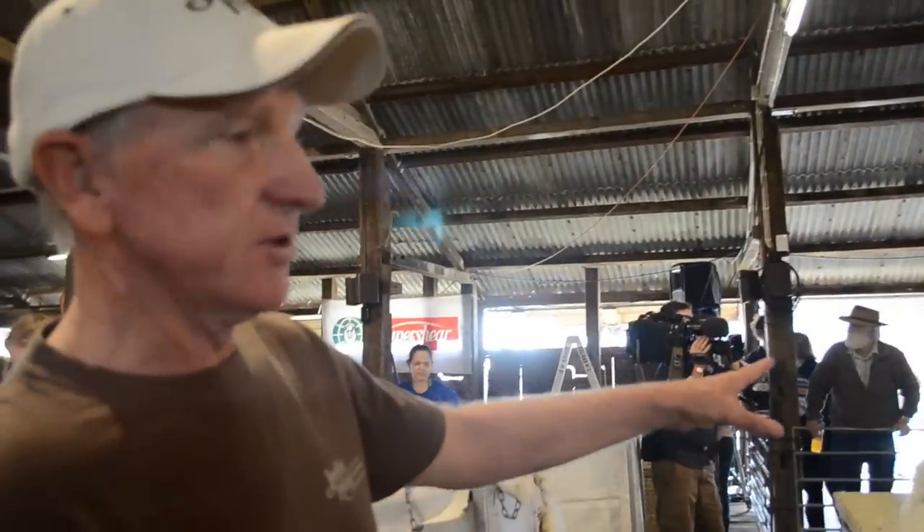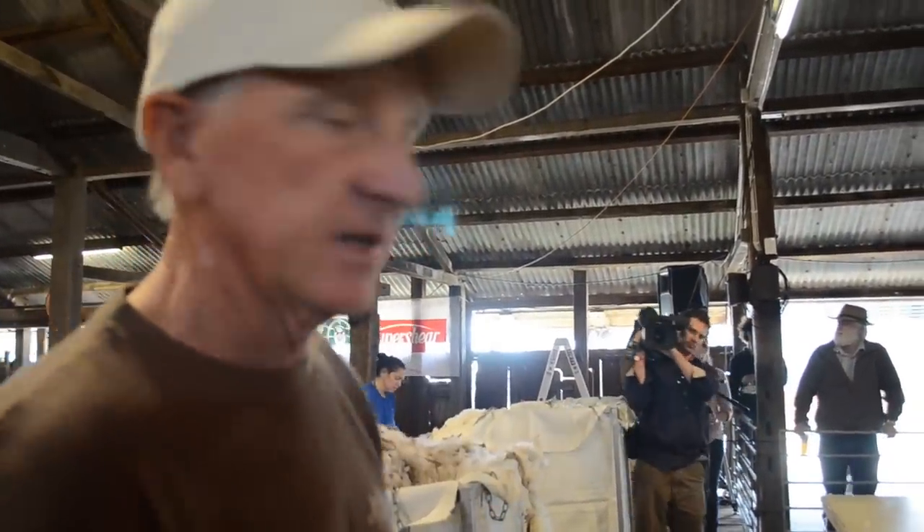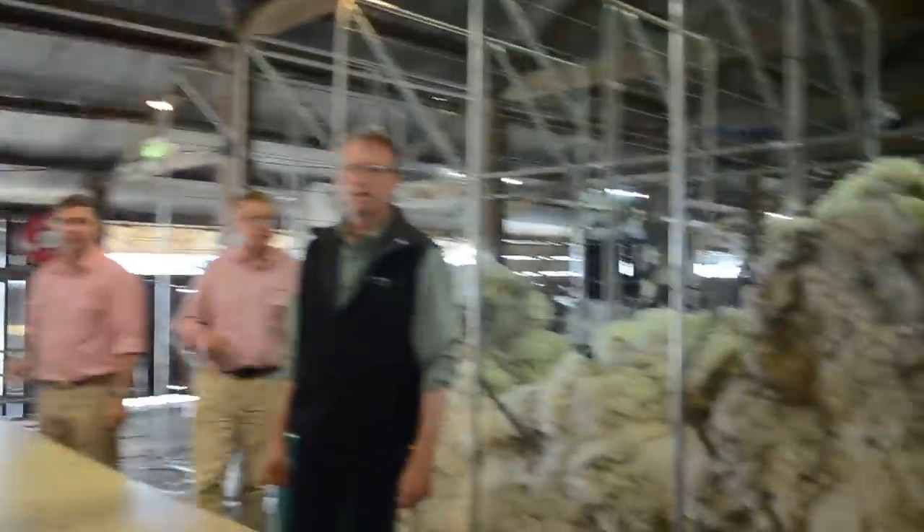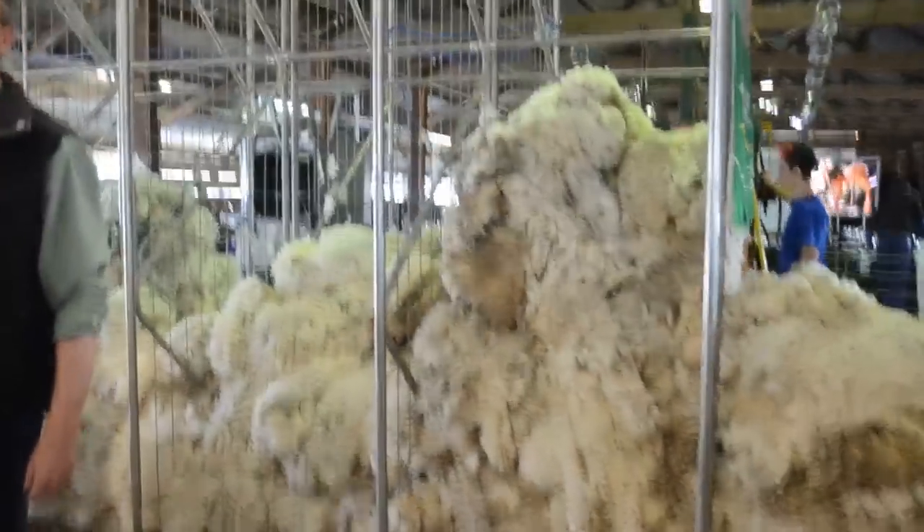We've got three classers operating there under the guidance of Michael here. Then it comes into the wool bins into their different lots — there's the wool in the different lots.